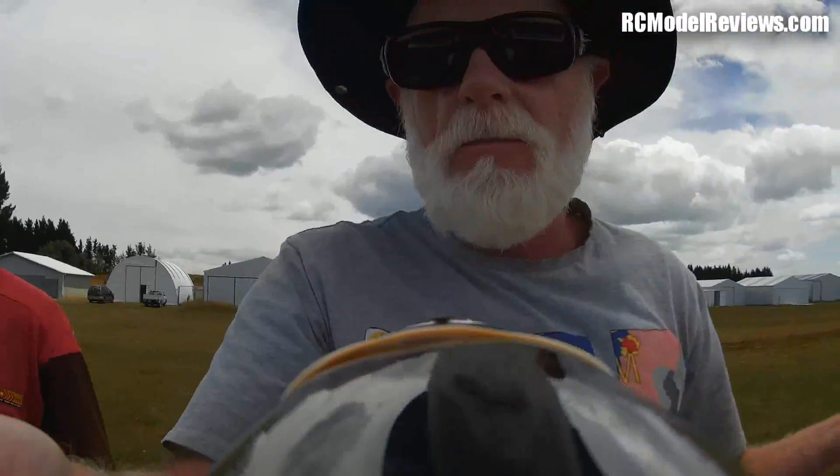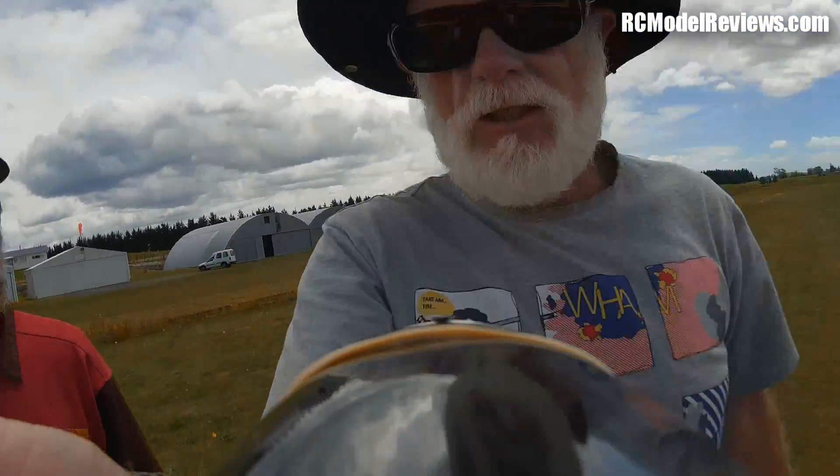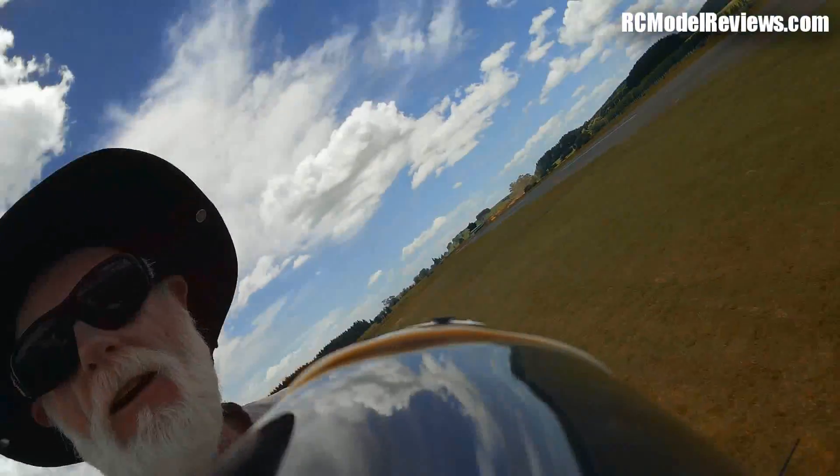Okay, I'm going to give the plane to Barry now. Barry's going to fly the AXN to test out the new Mobius camera. Here you go, Barry.